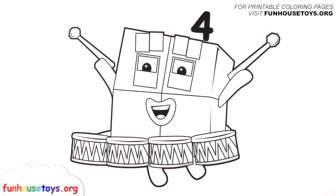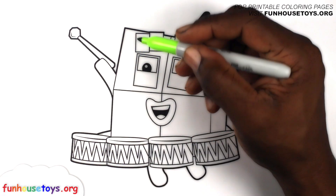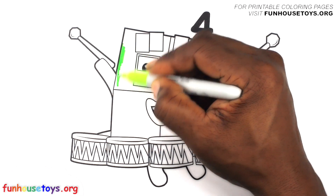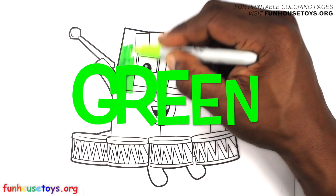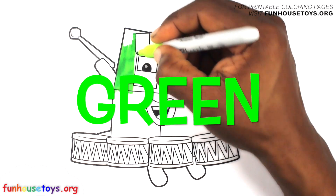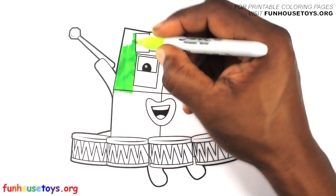Numberblocks! Are you guys ready to color? Let's use the color green. One, one, one.